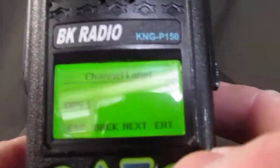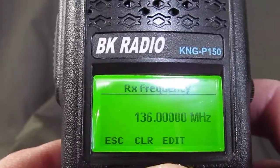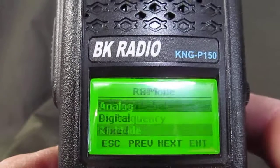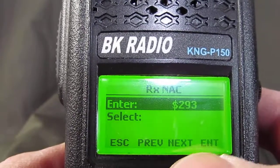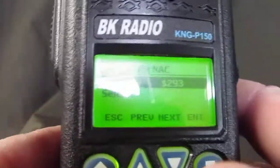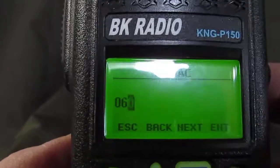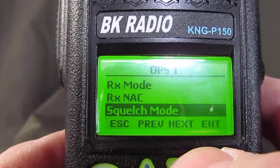Hit enter. Now the receive frequency — it's not 136, we have to hit clear. The receive frequency is 151.940, then enter. Receive mode is going to be digital mode, hit enter. The receive NAC is similar to PL except it's the digital version of it, so type in 064, enter. All of this is on the ICS 205 form.